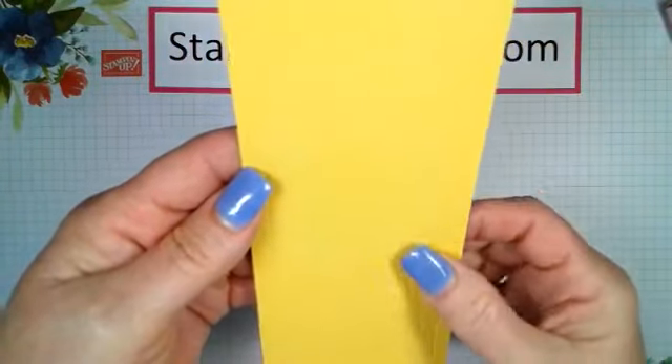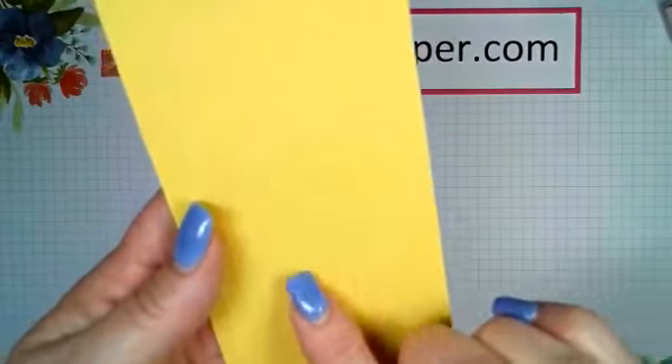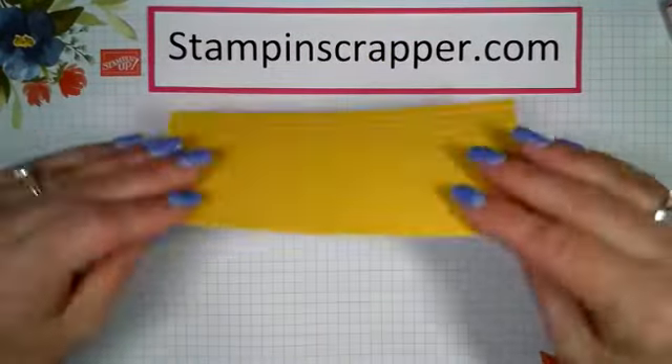Now this is different from what we usually do — normally we want the indent side facing front, but not this time. We want the side with the mountains facing up on top.